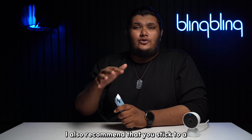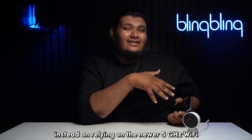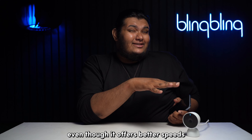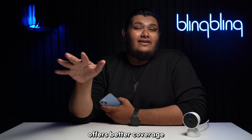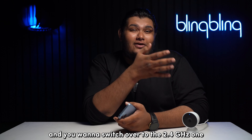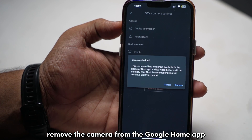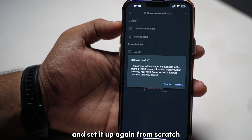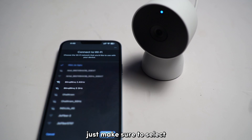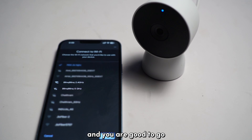I also recommend sticking to a 2.4 GHz Wi-Fi network instead of relying on the newer 5 GHz Wi-Fi. Even though 5 GHz offers better speeds, 2.4 GHz offers better coverage, leading to fewer signal drops. If your saved network is already 5 GHz and you want to switch to 2.4 GHz, remove the camera from the Google Home app and set it up again from scratch, making sure to select the desired 2.4 GHz network during the initial setup.